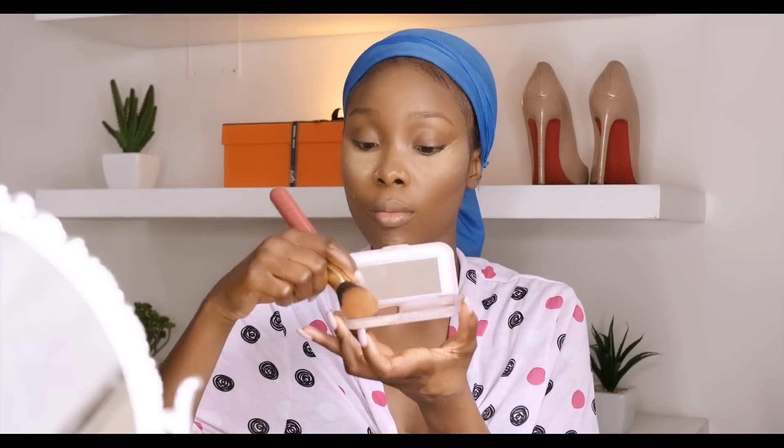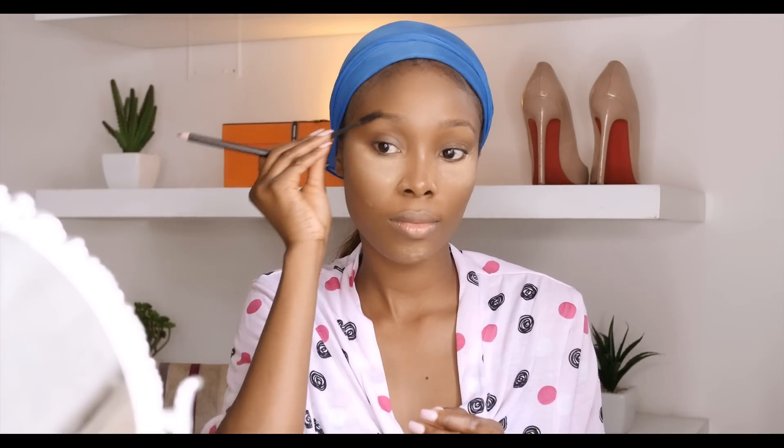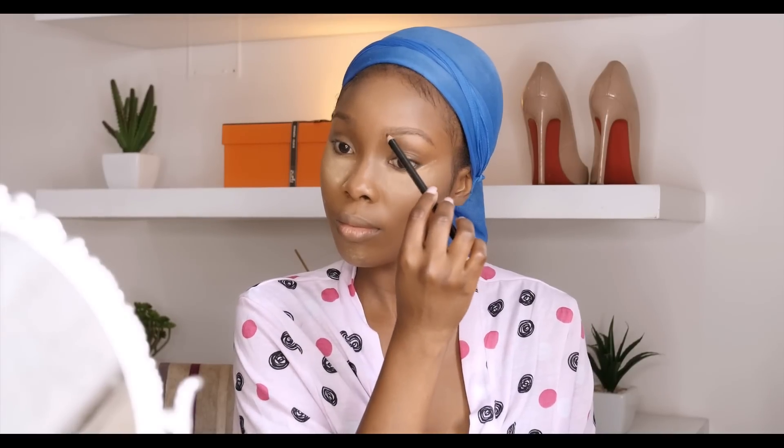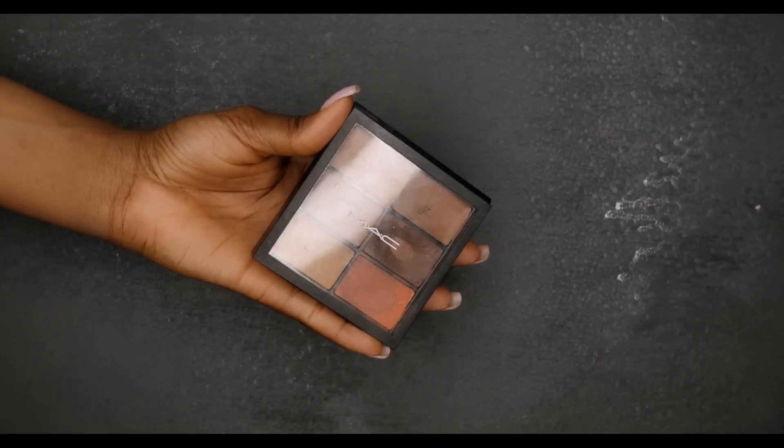Now I'm using my contour powder, which is by Maybelline, to emphasize my contour. The next thing I'm going to do is brush my eyebrows and fill them in with light strokes, after which I'm going to use a concealer and a flat defining brush to define my eyebrows.